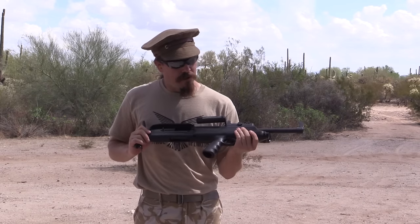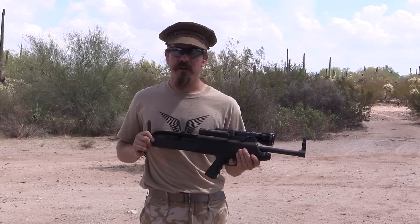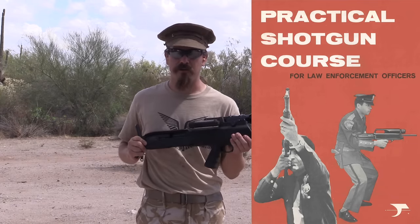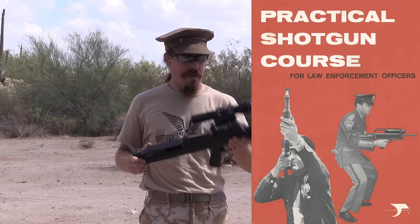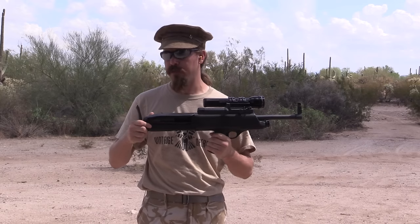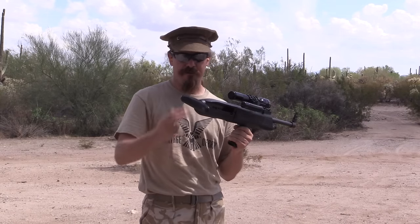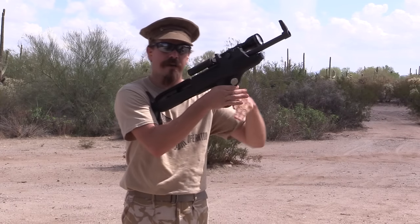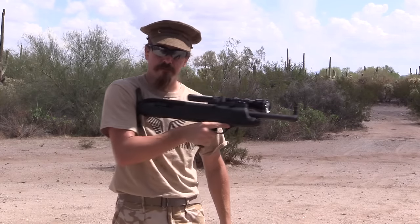They then took this concept and marketed it pretty much exclusively to police. This was going to be like the modern police cruiser shotgun, and it has a number of features designed specifically for law enforcement. First off, you'll notice that the buttstock swivels. The idea with this is that because it's a bullpup shotgun, it can be used one-handed, which is true.